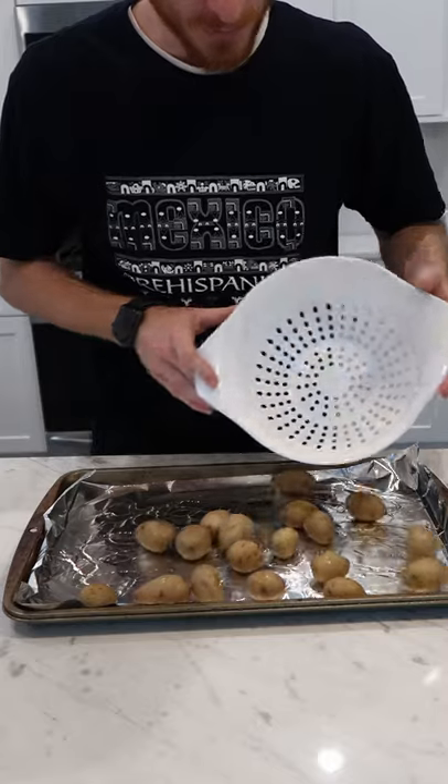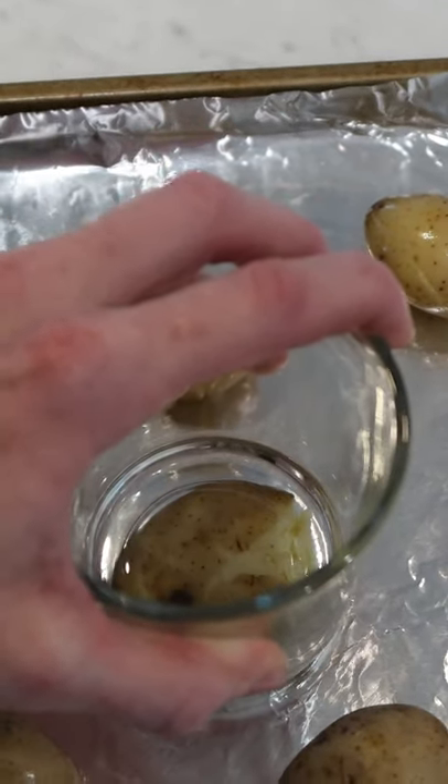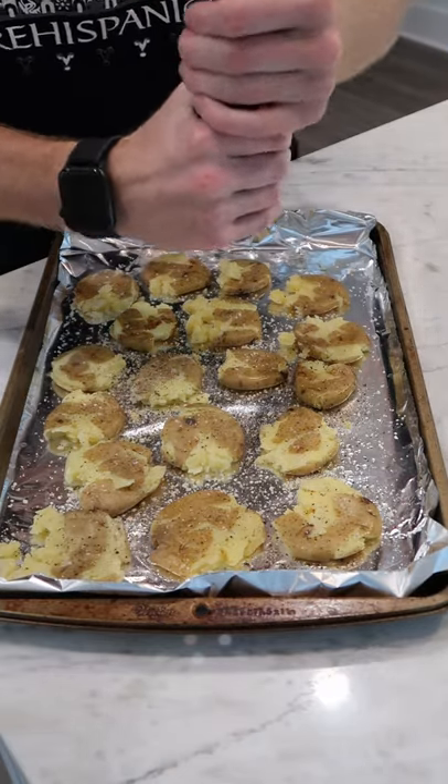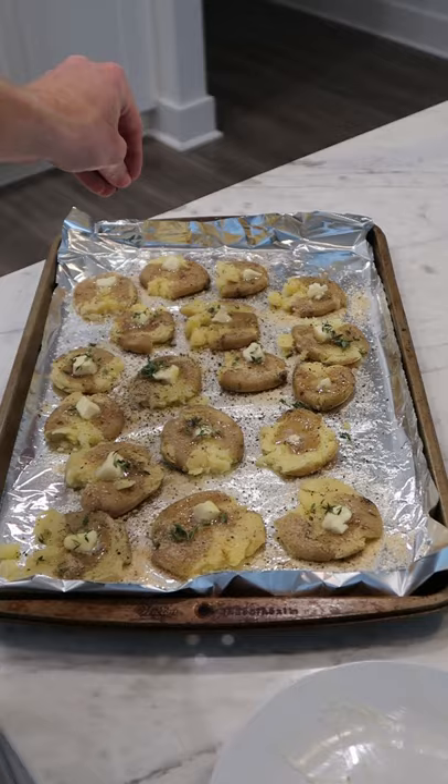Spread them on a sheet tray to cool off. Using something flat like this glass, flatten them just a bit. Some salt, pepper, garlic powder. Give them each a small knob of butter and some fresh thyme leaves.